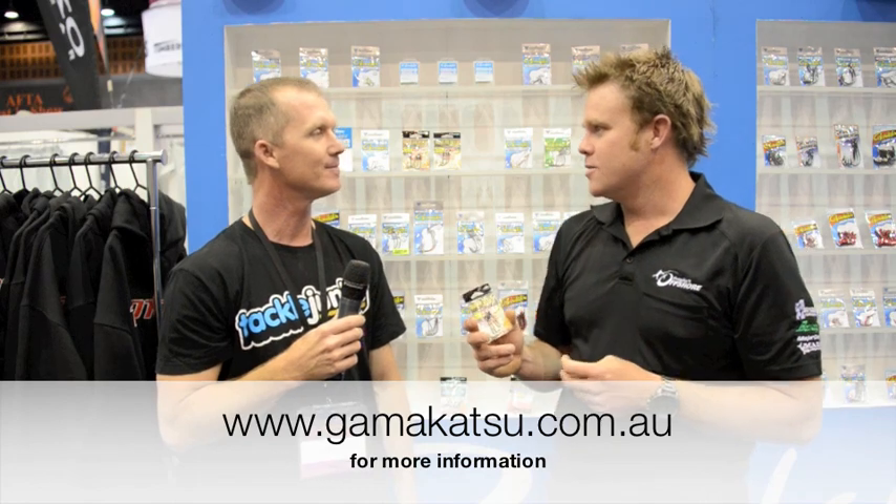There'll be something that pops up that we'll have a giggle about. What sizes are available? Size 6 through to 3.0. And recommended retail price? About $8 or $9. For more information, go to gamakatsu.com.au.